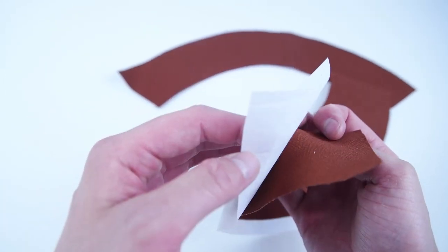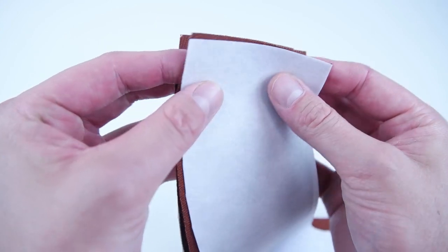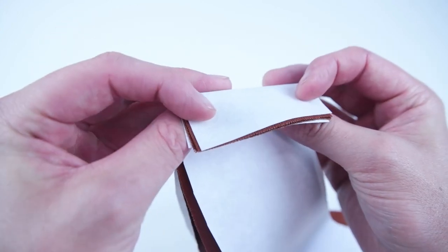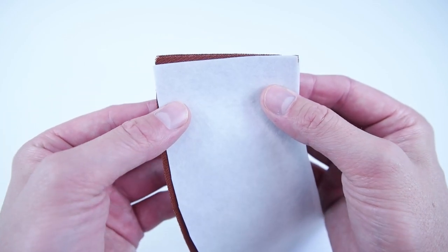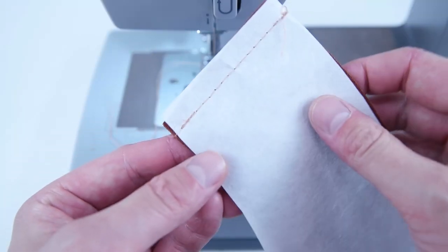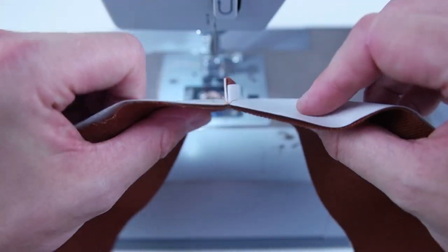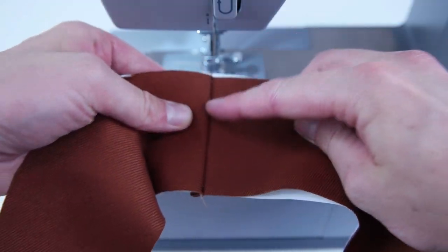Now take the other brim panels — both the interfacing and the fabric — place the wrong sides of the interfacing and fabric together with the right sides of the fabric together. Once you have all the layers together, sew the same edges on both sides. When sewn, add a top stitch the same way: open up the seam, fold over the seam allowance, and sew across the top.